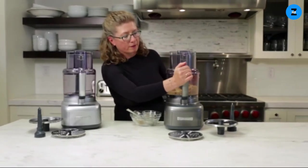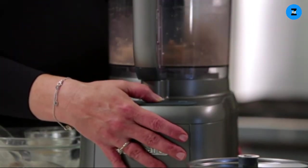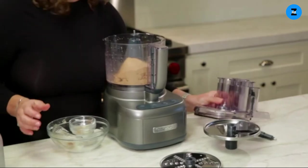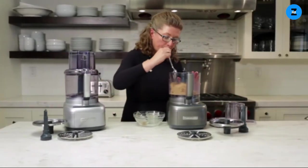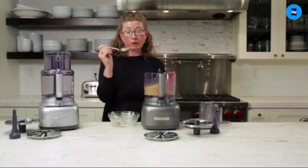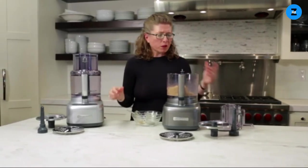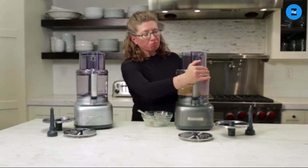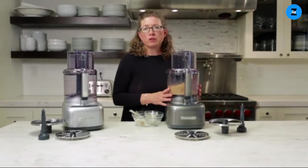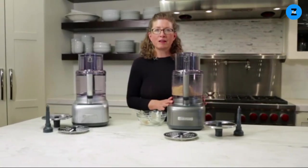Turn it back on and continue processing. I think it's done — look how smooth it is. You can actually let it go a little bit longer if you like. It's nice and smooth. I'm going to give it a taste because peanut butter is really good for you. It's really yummy — not too spicy. Remember, you don't have to just use peanuts; you can make this nut butter with almonds, cashews, or whatever you prefer. So there you have it — the Cuisinart Elemental food processor.